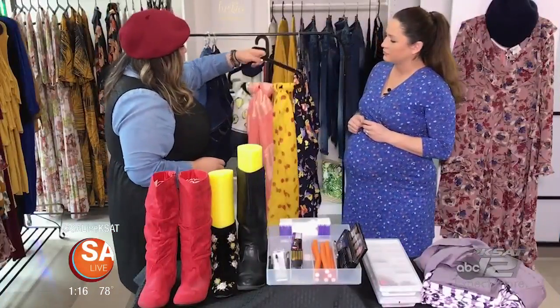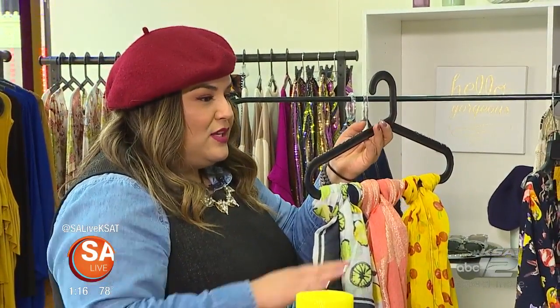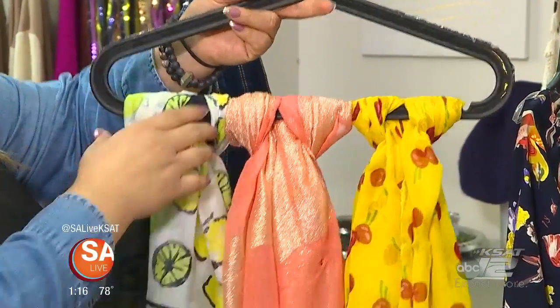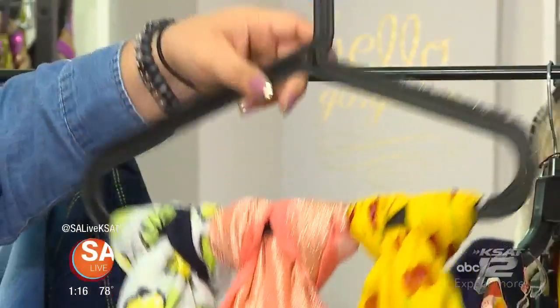Next on the list are your scarves. If you don't want to take up drawer space folding them, hang them all. You can organize by color, by style, or by season preference — loop them on a hanger and have them all together.